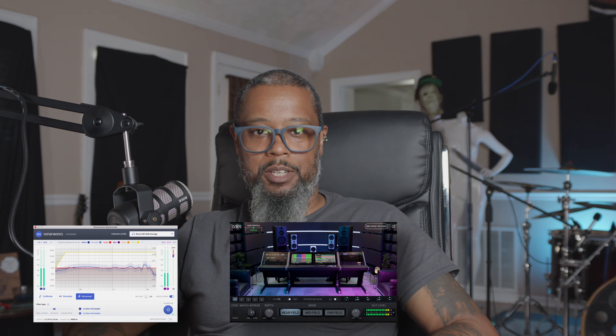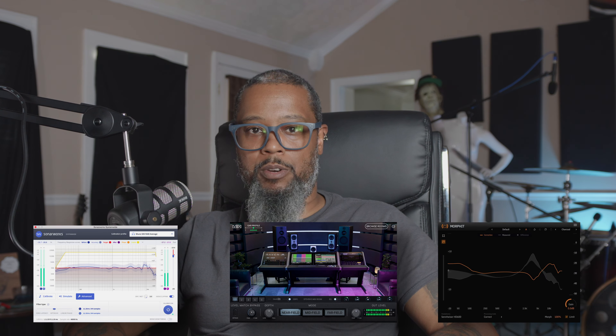Hey, it's Mike. Let's talk about Reaper. It's pretty common these days to see people asking questions on the internet about mixing. One thing that comes up a lot is questions about plugins used to help make your mixing a little bit easier. Plugins like Sonarworks, Slate VSX, and Morfit by Tone Boosters are all used to help overcome problems with a room, giving you a much more consistent mixing environment.